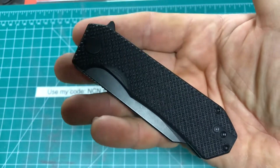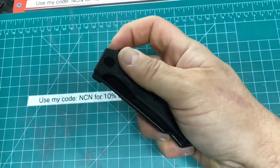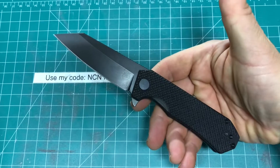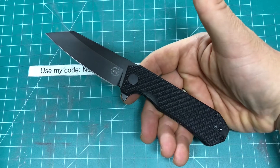Hey, how's it going everybody? Newcastle Ninja here, and what I have for you today is one from the Off-Grid line, and this is from their Black Mamba series. This is the Enforcer — not the Enforcer XL, but the Enforcer. It's a scaled-down version of the XL, naturally.